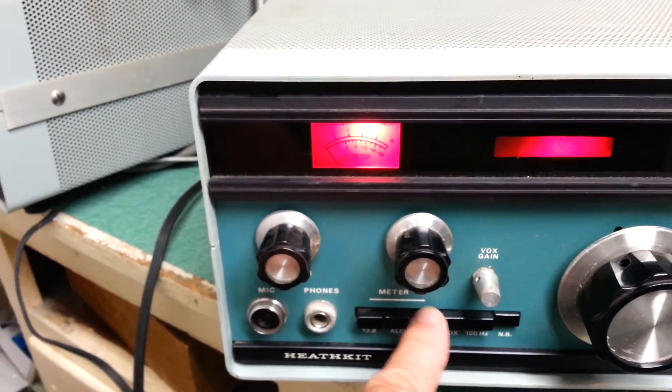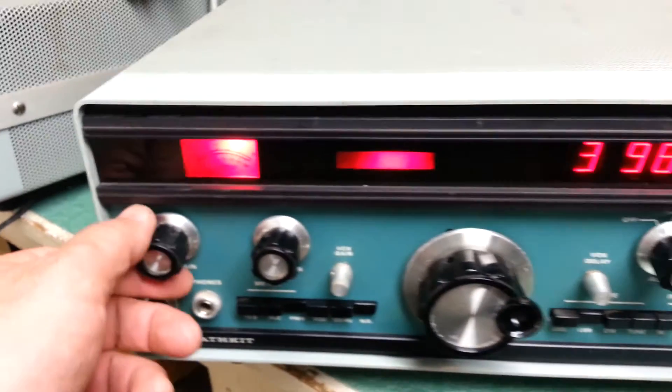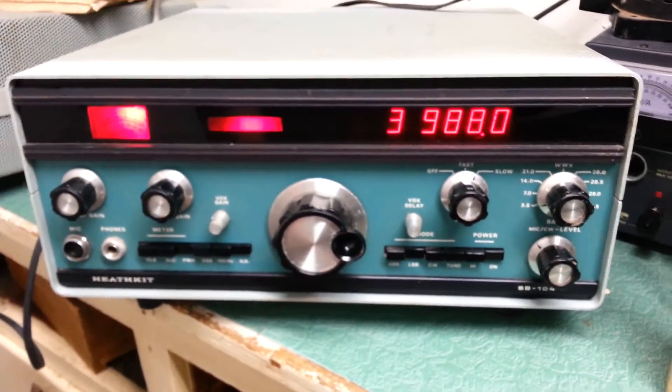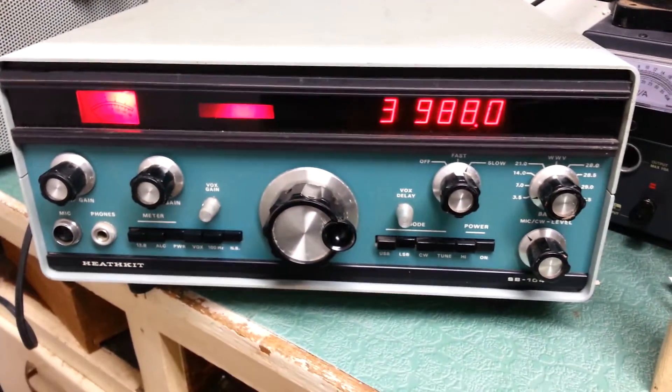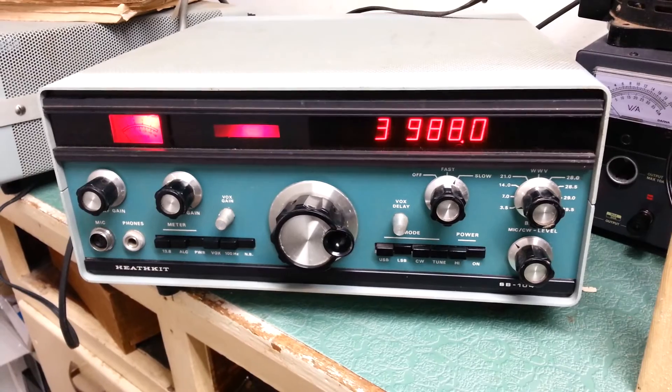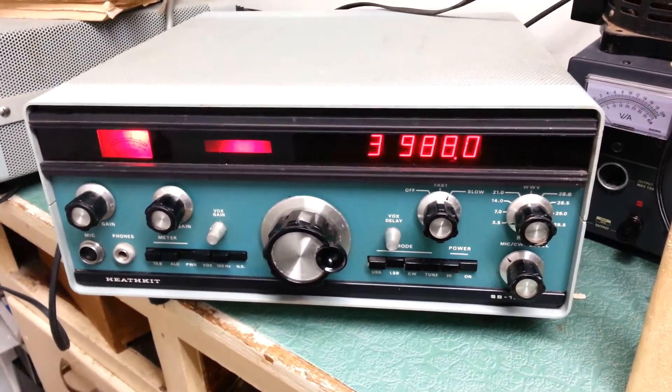But I'm not getting very much deflection, so we'll do more tests and describe it. This is the Heathkit SB-104 solid state HF transceiver, and we'll try to do a transmit test as well, but there it is.